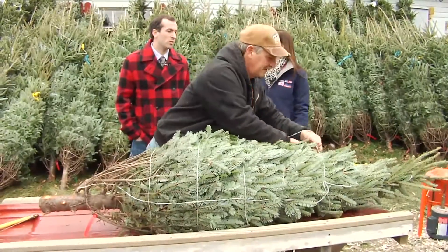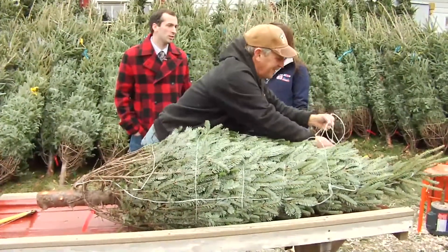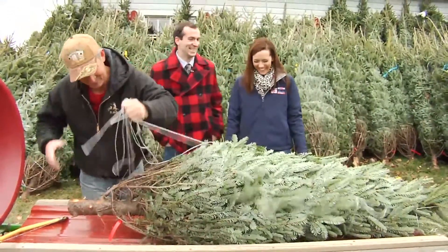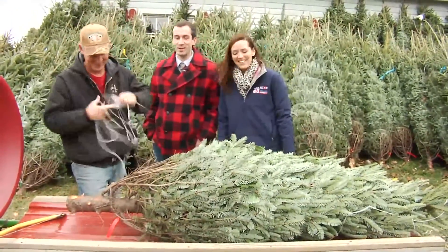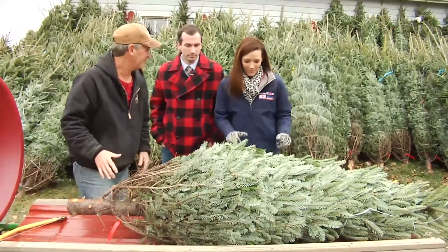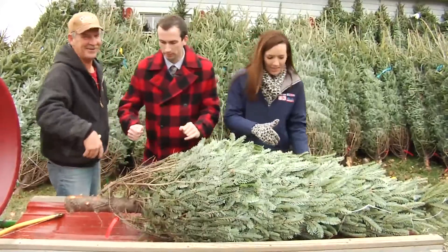Feel free to encourage Heather to do some work here also because she's your hired hand. Let's get some help on the shaker over here. I'll carry it over for you. That means I may have to do the song. Here we go, guys — you want to grab the tree?